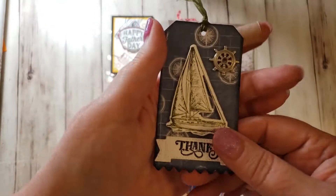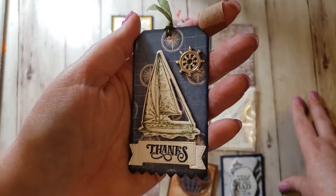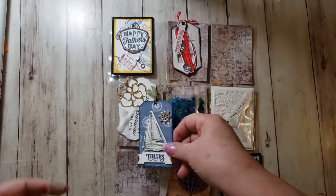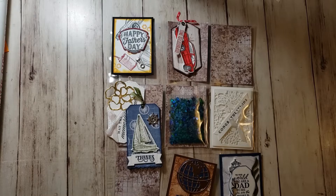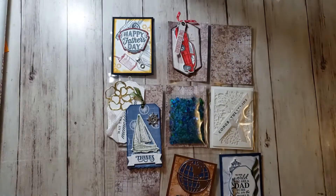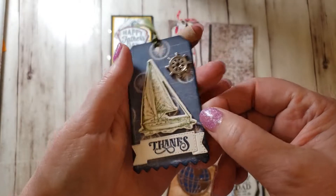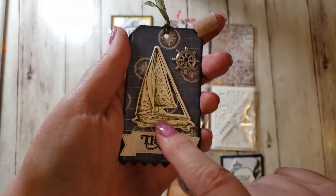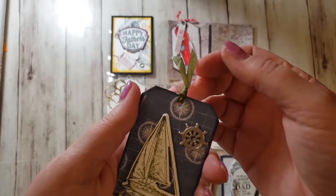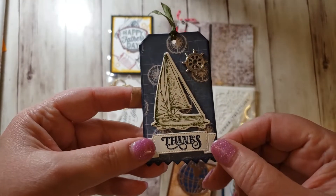The next one I did was this tag. This is actually the tag die — it's from a Christmas stamp set in the holiday catalog, but I thought it was really pretty. It's called World of Good Specialty Paper, and it has a lot of papers in it that have foil accents. It also has this blue paper with — I don't know what those things are called — in the background. And then this is from the Sailing Home Stampin' Die Set — both of these, all of this is. This is one of the embellishments that come with that. And then I took my Whisper White Seam Binding and colored it with my Stampin' Blend marker so that it matched. This is Night of Navy and Mossy Meadow.